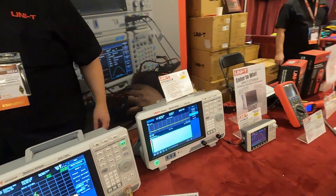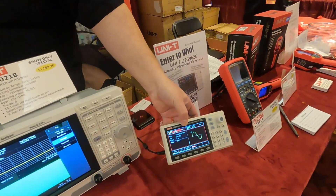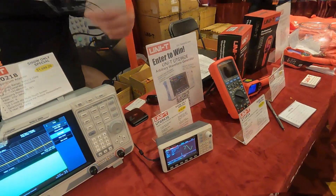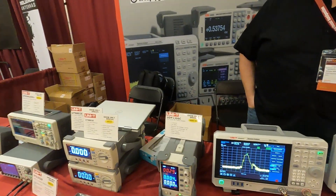We're also giving away a little function generator — this is our most popular model, 60 megahertz two channel, nice and portable, under $170. And that's pretty much what we've got going on here today.